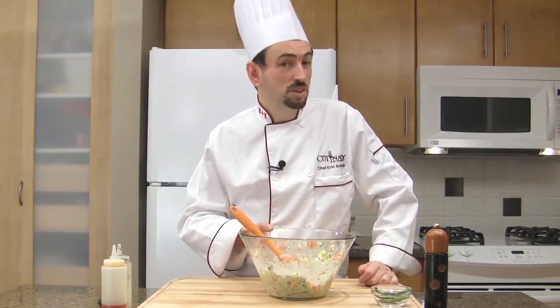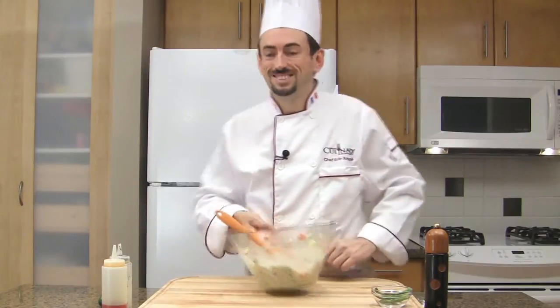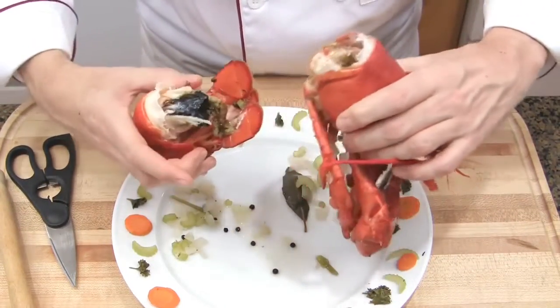Leave the salad in the fridge while we take care of the lobster. Let me show you how to separate the meat from the shell. First of all, separate the head from the tail, like so.